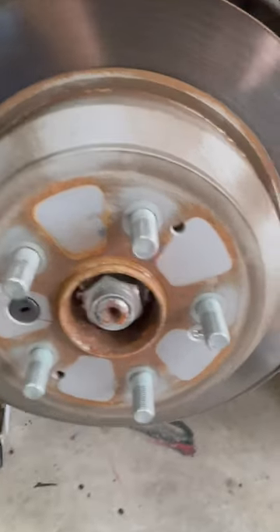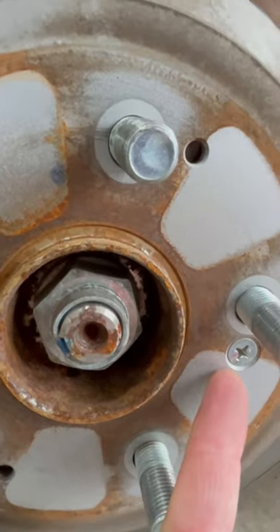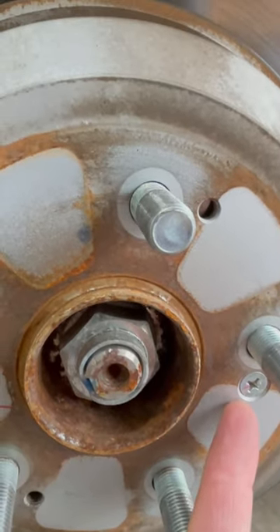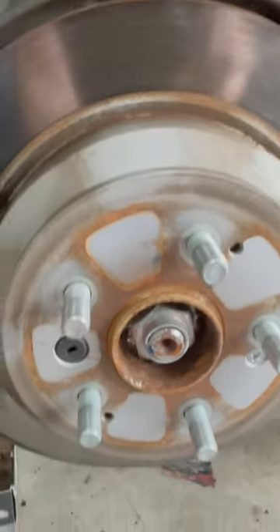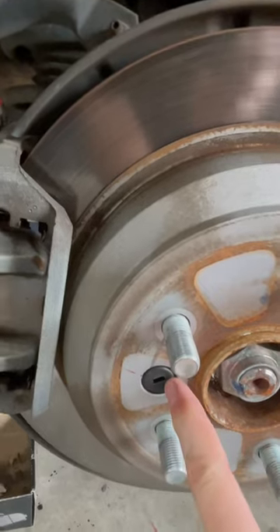All right, so basically what you're going to need is a Phillips head screwdriver right here — this just holds the rotor in place. A flathead screwdriver, maybe to dig this little rubber thing out. This will transfer to the new rotor.